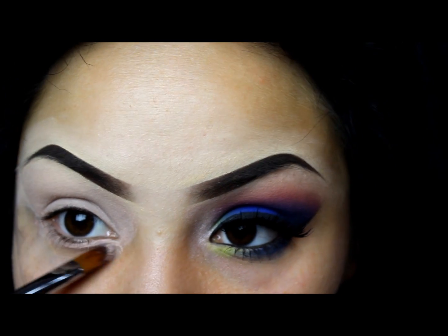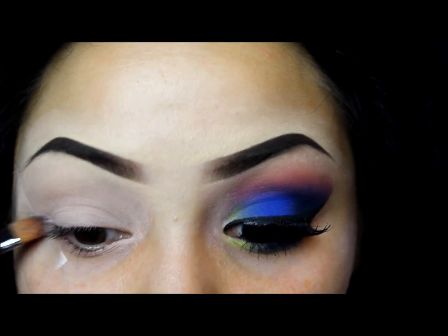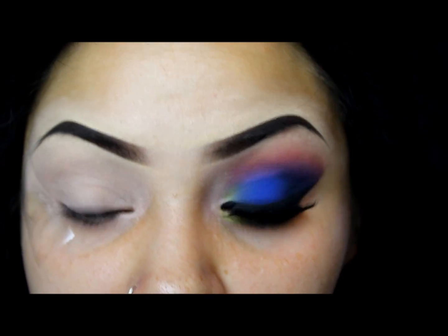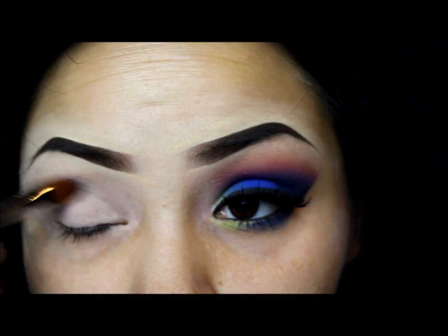I'm pretty sure I've seen more tutorials on this look ever since the Electric palette came out. Forgive me for doing this look — it was just like I was already going to do this look as it was and I had some extra time to film so I was like what the hell, might as well. So you guys get stuck with this look.